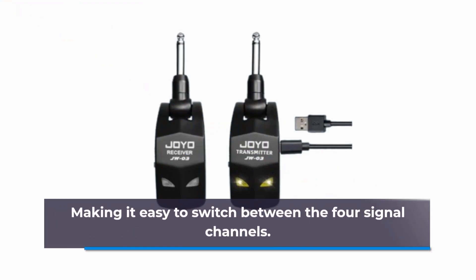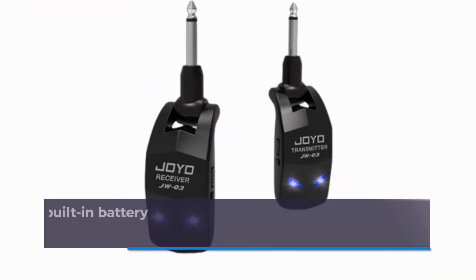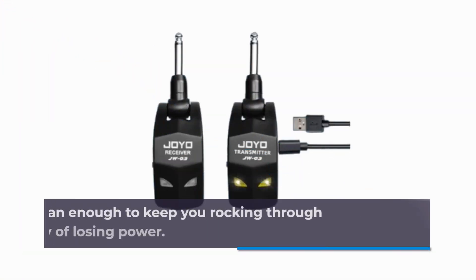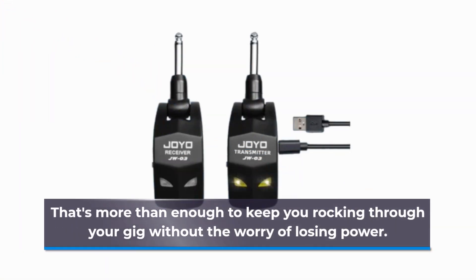It's easy to switch between the 4 signal channels. Musicians, you'll love this! The built-in battery provides over 8 hours of playtime on a single charge — more than enough to keep you rocking through your gig without the worry of losing power.